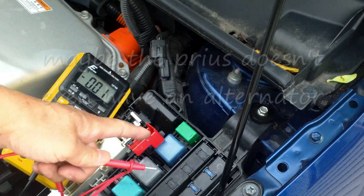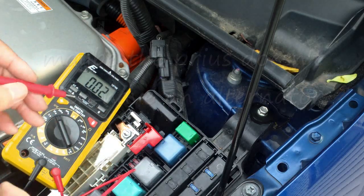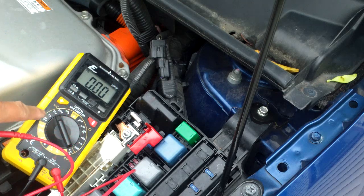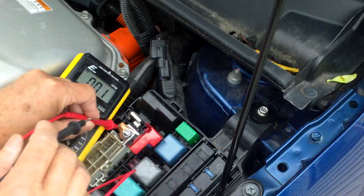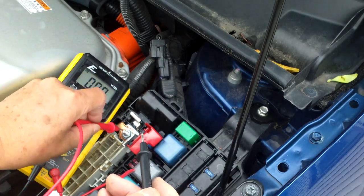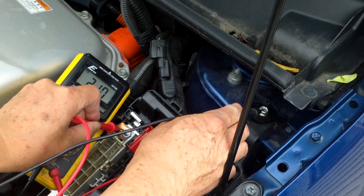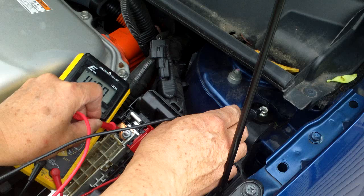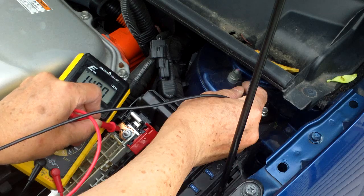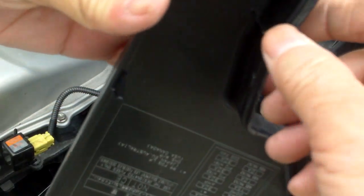To check if your alternator is good, open up this positive here. Put your positive probe, turn your meter to 20 volts or less, and put one end of your probe to your positive and the other probe to ground. It should read 14 volts — so 14 volts, that's good.